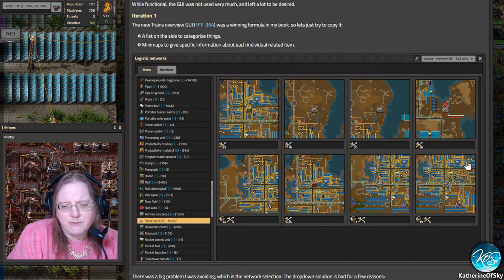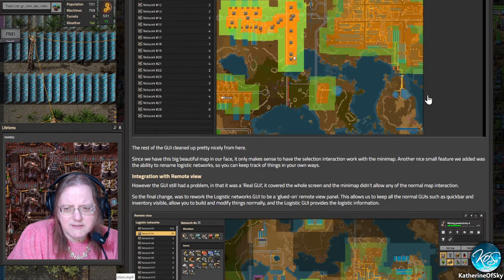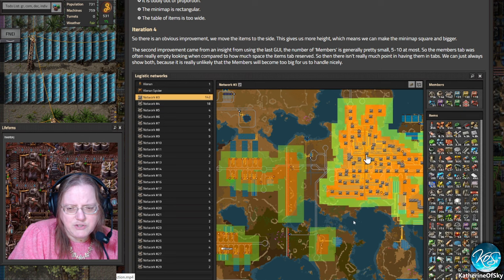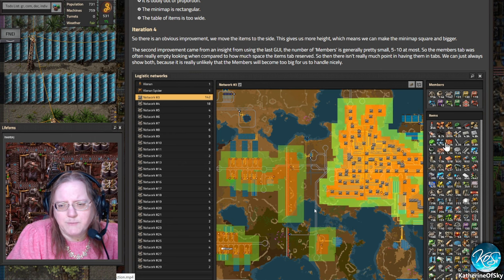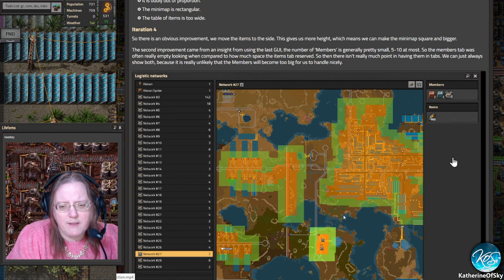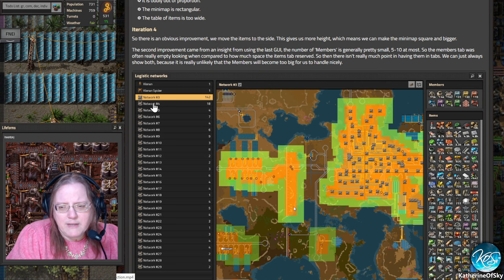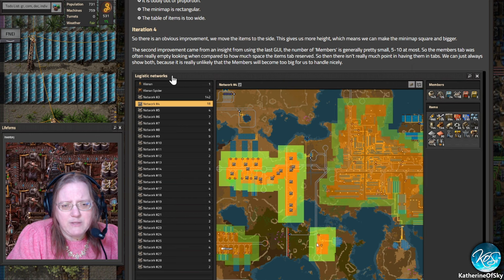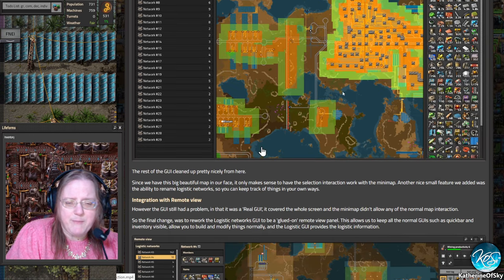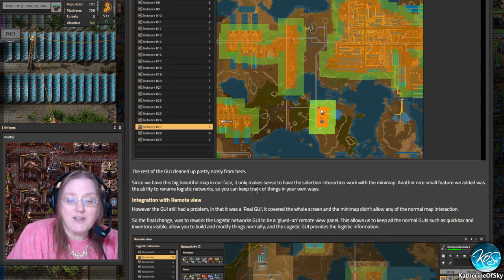The devs wanted to fix this, and went through various iterations. They ended up with a layout where you have the networks on the left, you can choose which one to look at, it shows you the items in there, and shows what's holding those items in the members column — how many chests, robo ports, robots, and so on. I think this is a much better interface. Another nice small feature added was the ability to rename logistics networks — yay! — and the selection interaction works with the mini map.